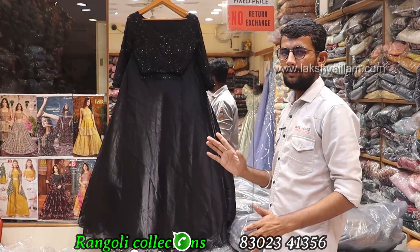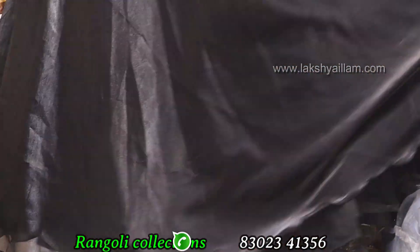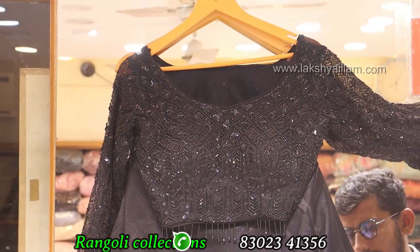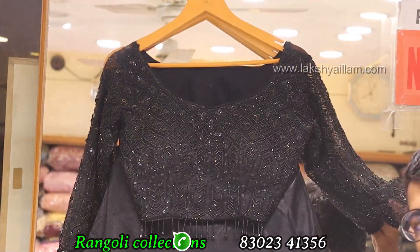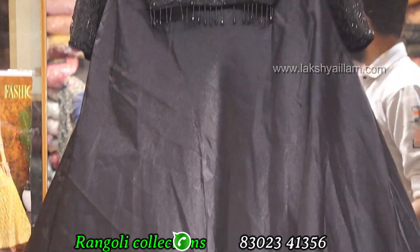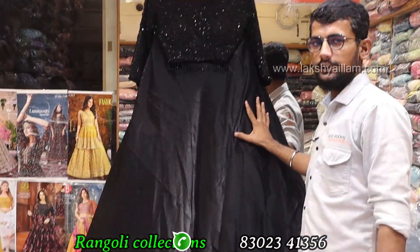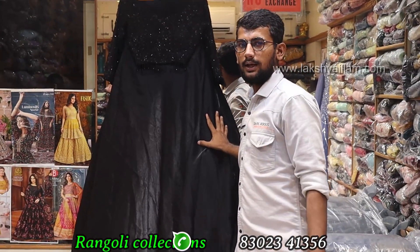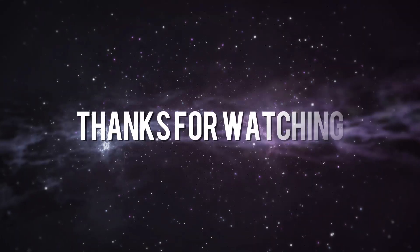Net georgette silk — full flare with proper hand working. Special black — proper handwork. Designs available in various colors — Jimmy shoe fabric available. Prices from 6000 to 12000 — variety available. Crop top or gown — both available.